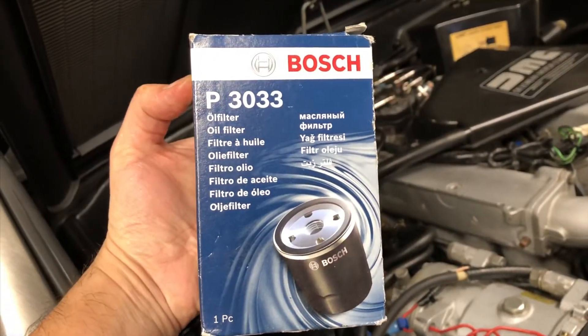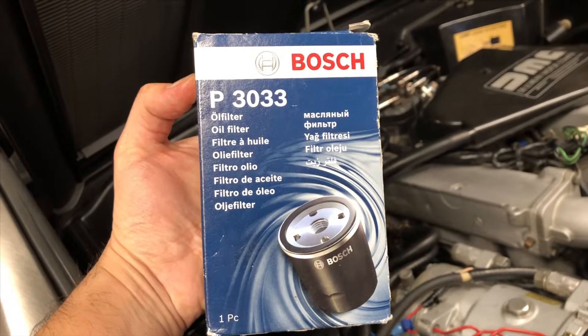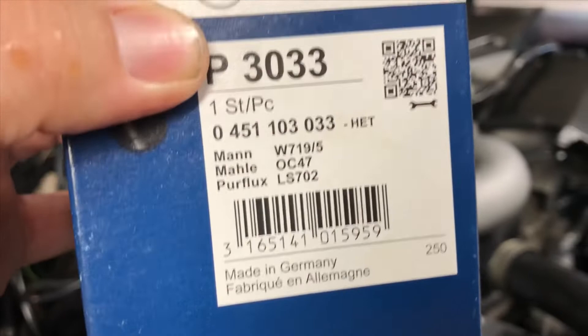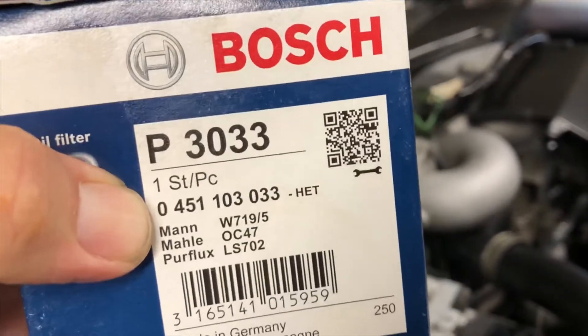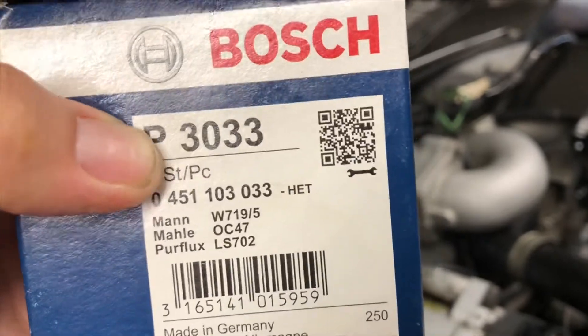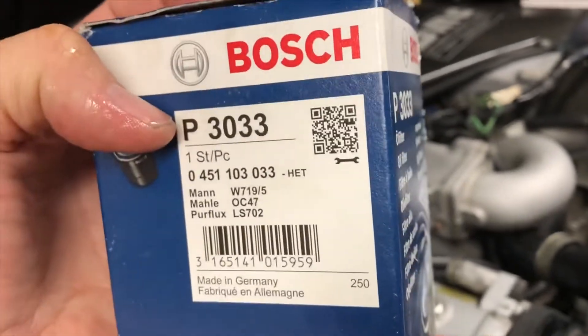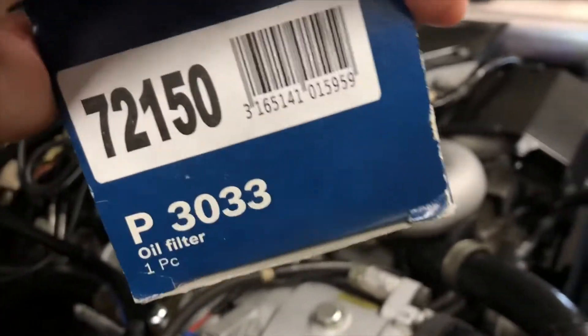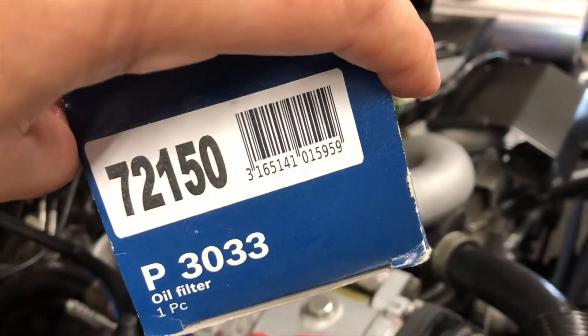Here's the box that the oil filter came in. It has a different model number on it, but right here if you look at this one — the 0451 — that's the same number that's on the oil filter. I didn't see this number here, the P3033. Anyway, these are available on RockAuto. Here's another number: 72150.